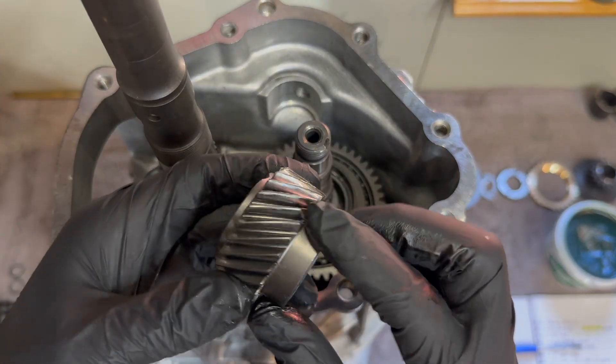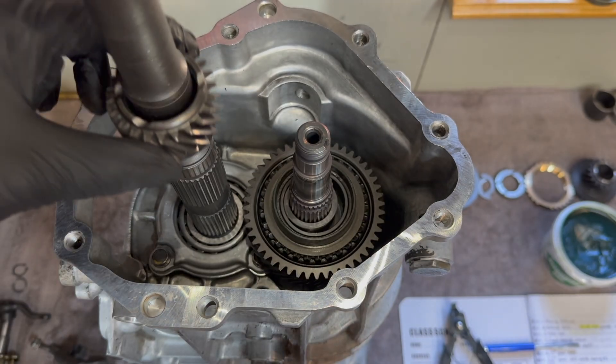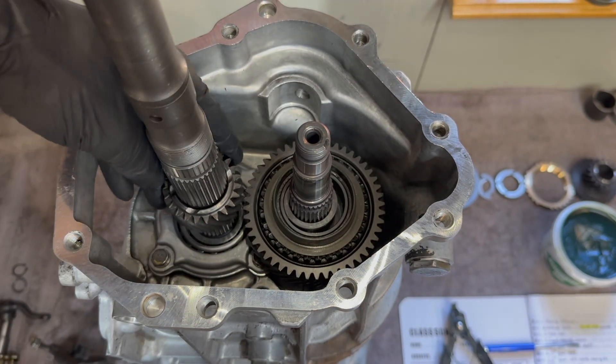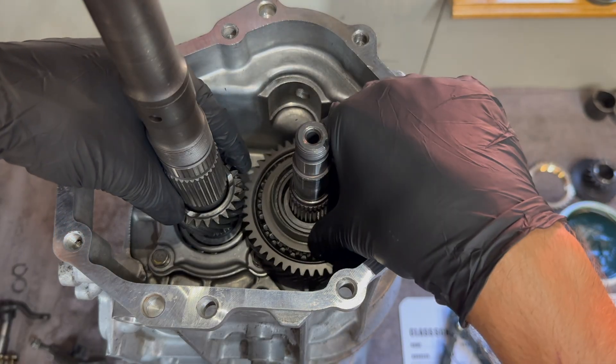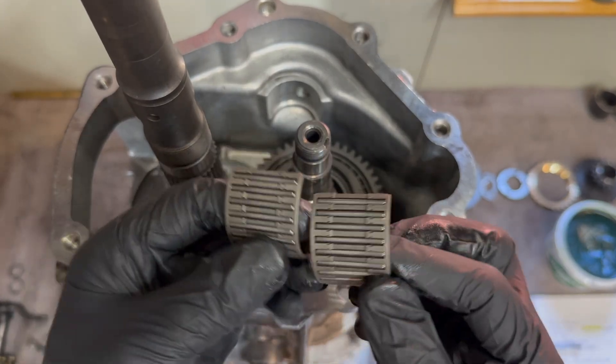Now we have our fifth gear that goes on the main shaft — a little lubrication here. Next up, we have our split needle bearing.